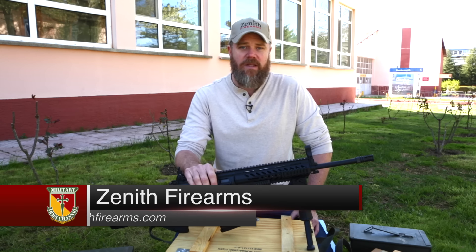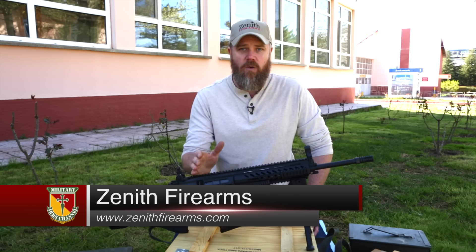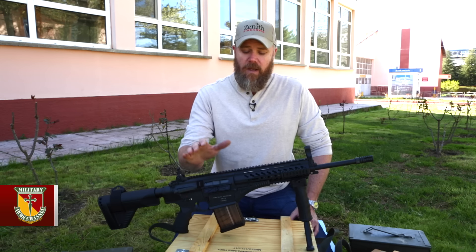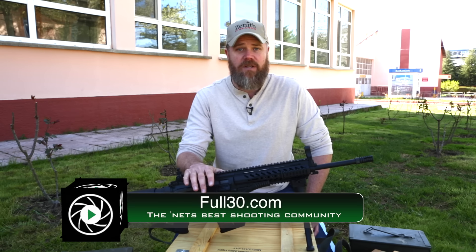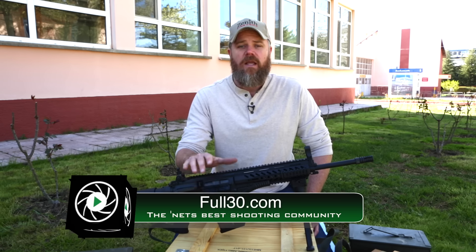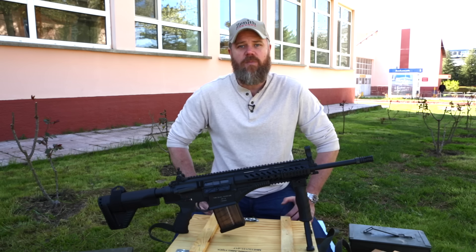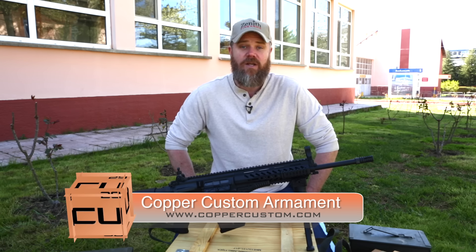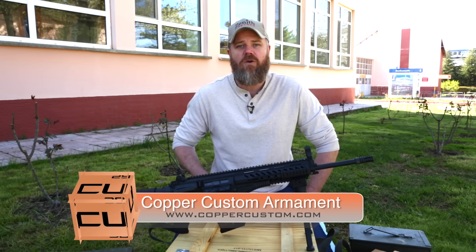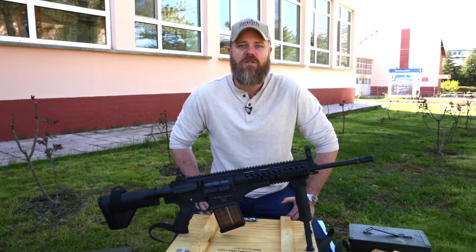Zenith Firearms tells me they hope to import this rifle in 2016 — they're making no promises, but they are looking into that possibility. I can honestly say I hope to see this rifle on the US market; I think it has a lot of potential and many interesting features. If you have any questions, ask them on our Facebook page at facebook.com/militaryarms, and check out coppercustom.com — our online store — which is the best way to support the Military Arms Channel. Thanks for watching!